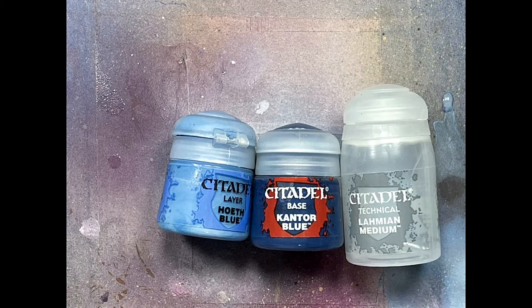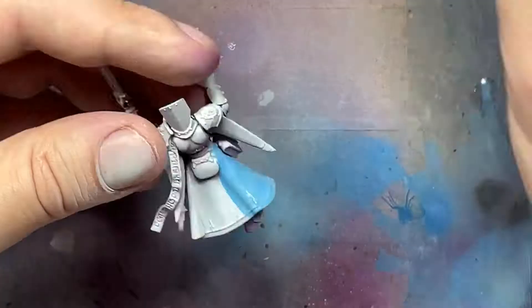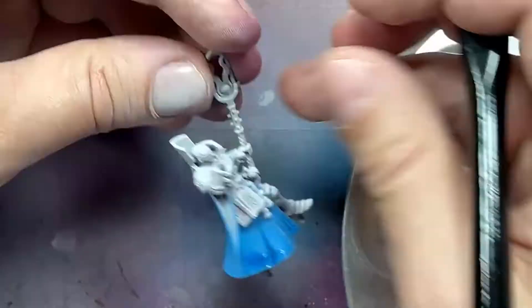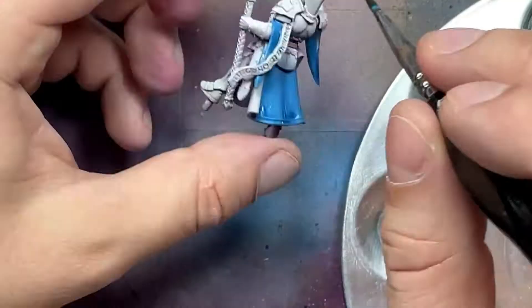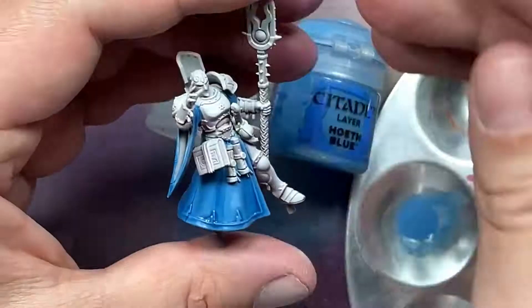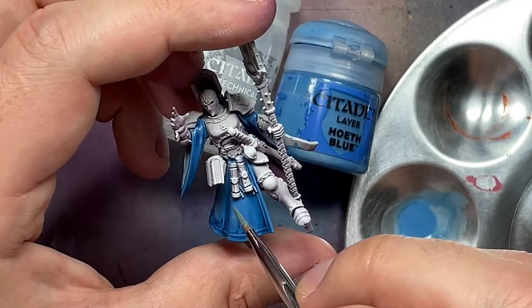Now for the cape we're going to try something new with Hoeth Blue, Cantor Blue, and a lot of Lahmian Medium. The outside of the robes is blue, so we start with the bright color Hoeth Blue, then go with a mix of about five to six parts Lahmian and one small part Cantor or even less - we just want to turn it into a wash and apply it all over a few times until it gets well into the recesses. We can use a hairdryer to speed things up. Then we take Hoeth Blue mixed one-to-one or two parts Lahmian - less Hoeth is usually better - and repaint the highlight, doing this multiple times until it lightens up to the point you like.